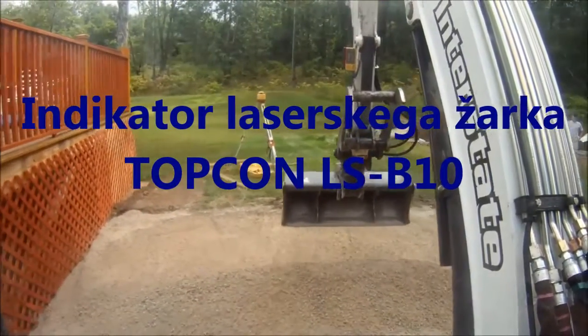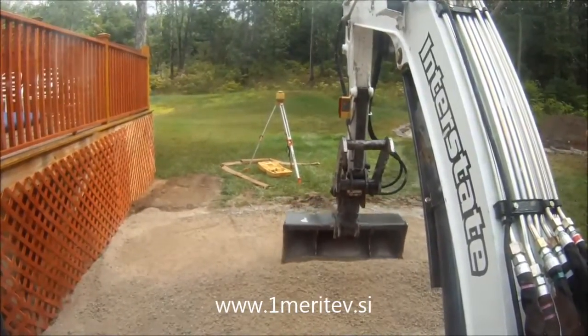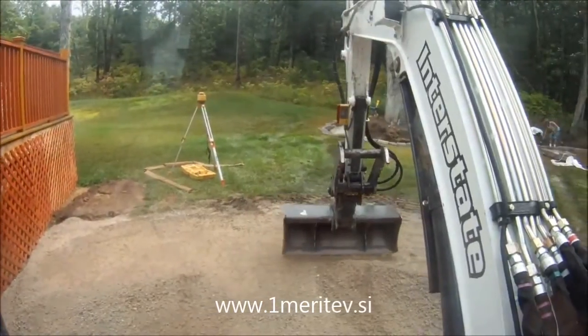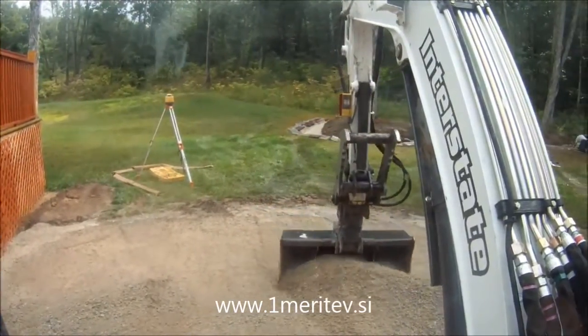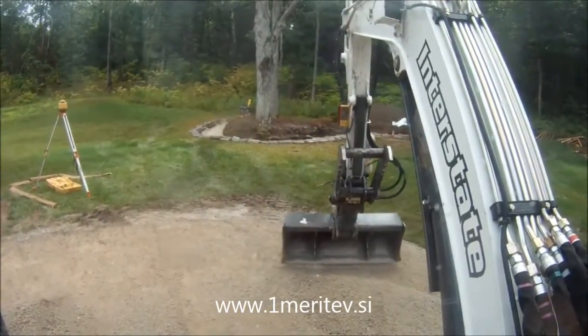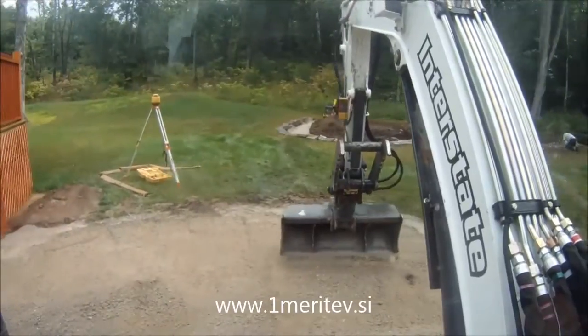What I'm doing right now is grading out a patio. I got my laser set up for a 3-inch pitch over the whole thing so it drains. I'm just grading this out — I'll show you how the laser works in a second.